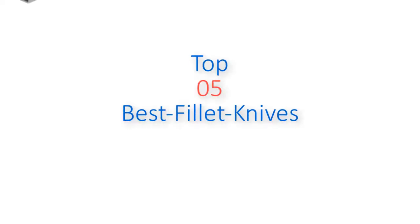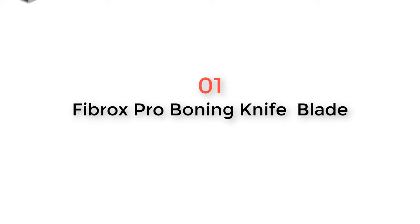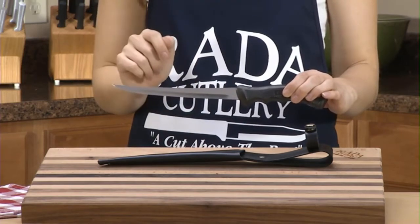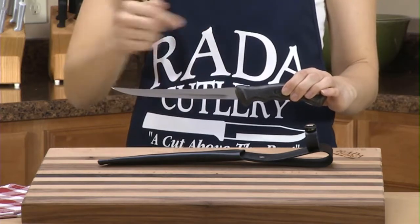Top five best fillet knives. Product number one: the Rade of Cutlery fillet knife. This knife is used for cutting fish and filleting around bones with a flexible blade. It comes with a leather scabbard with a snap so it can be worn on a belt. The blade is 7 and 1/8 inches long and is manufactured using T420 surgical grade stainless steel.